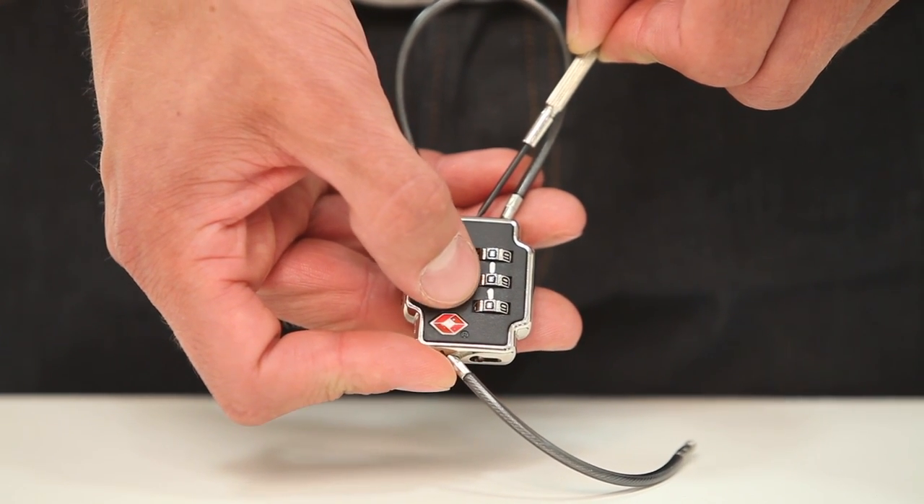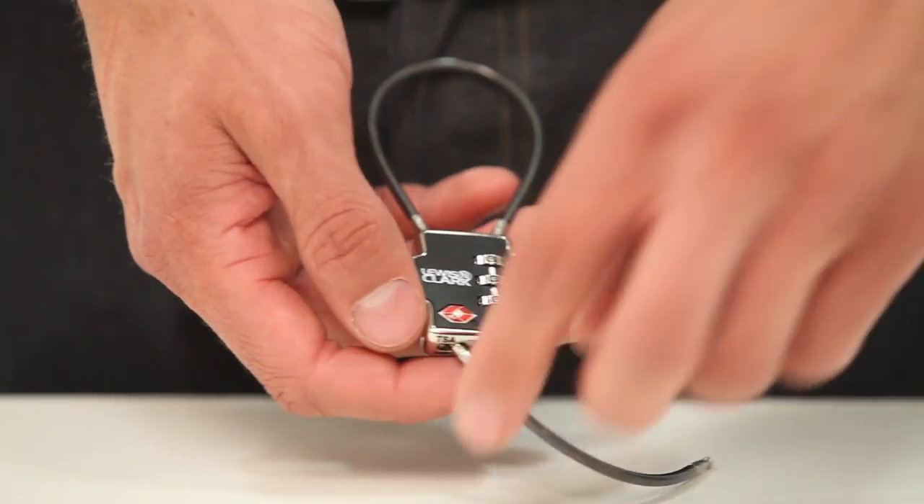Your lock has now been set to its new code. To change that code, repeat the steps only with the new combination.